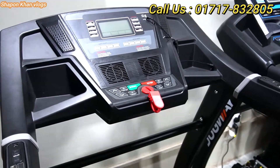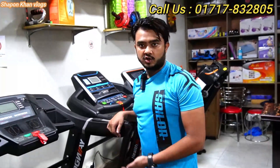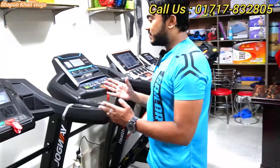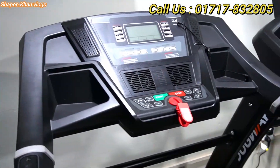How much is the price of the AC motor model? This is a 3 horsepower AC model and the price is 70,000 taka. Every product has a discount. The additional model reference is AC-160.